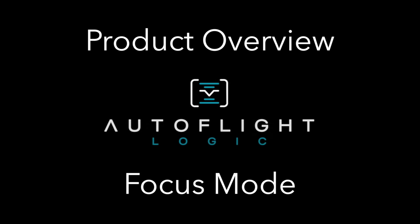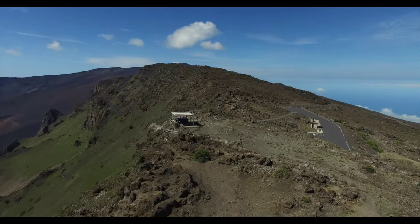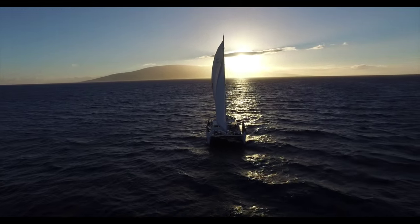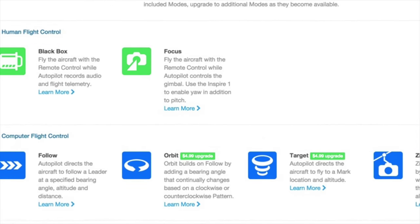Welcome to Autopilot. This video from Autoflight Logic is one in a series of videos that will introduce you to the capabilities and modes that Autopilot offers for both the Phantom 3 and the Inspire 1. While there are many great modes and features throughout Autopilot, this video discusses the heart of the Autopilot solution: the focus mode.